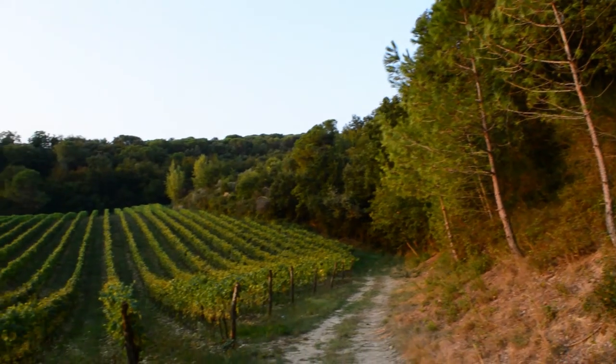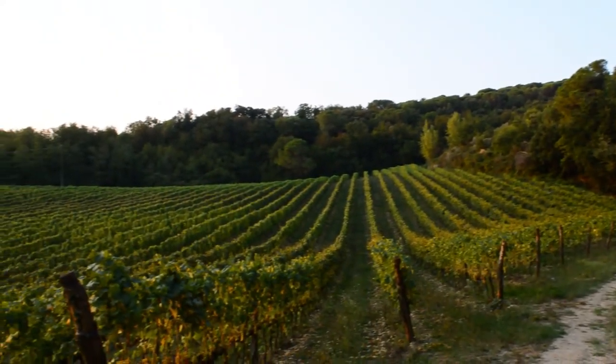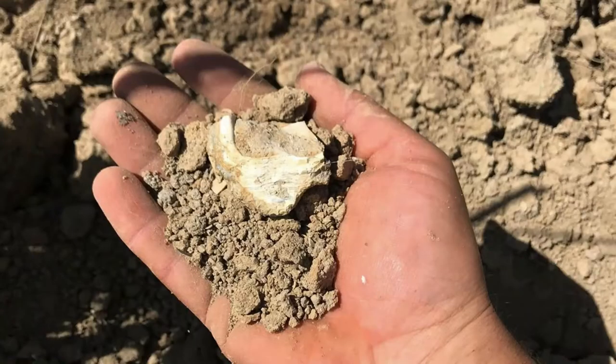The vineyard on the sandy shores of the Ligurian Sea was there four or five million years ago. The soil is very rich in minerals and calcareous sediments, full of shells.